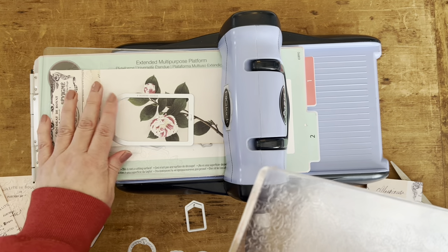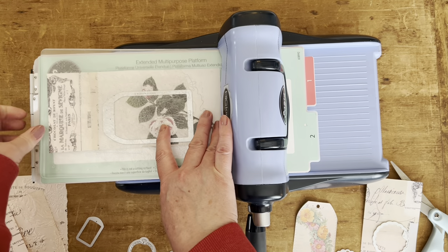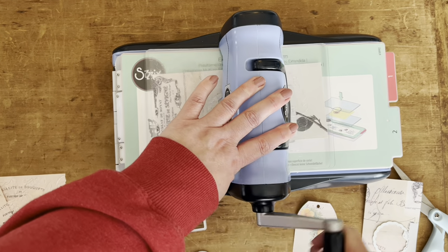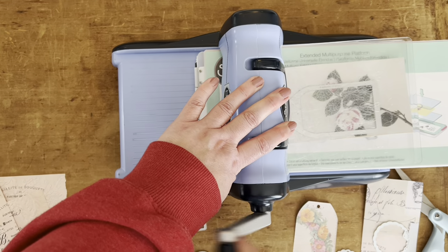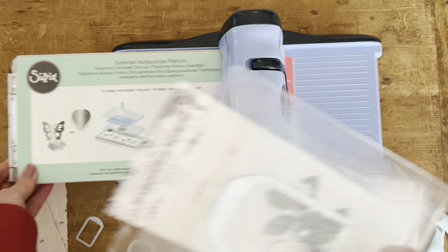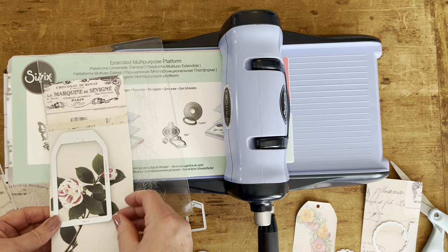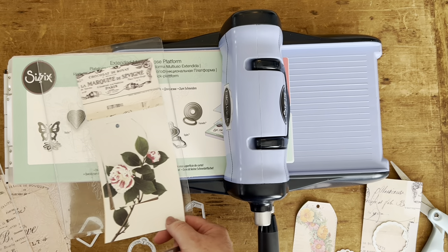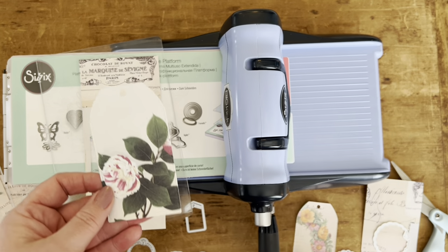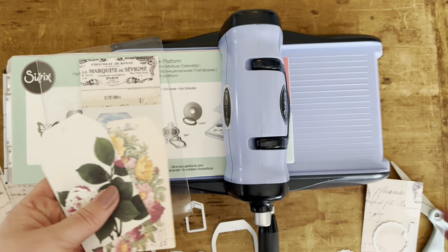Lay it down, place it where you think you might like it, and then start feeding it through. Kind of like that video I shared the other day on the texture paste — I like to sit and make a bunch of this kind of stuff all at one time, and then I put it in a box and save it for whenever I'm creating a journal or whatever. That's so pretty.